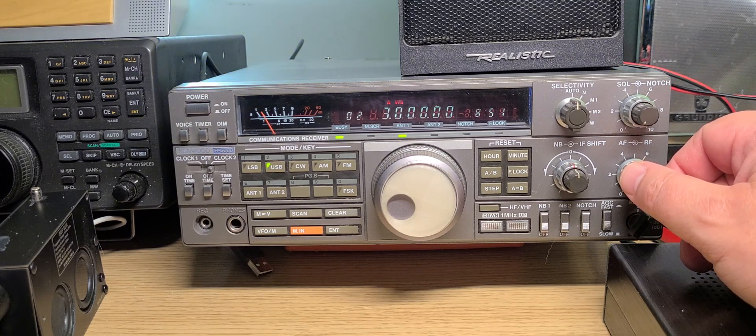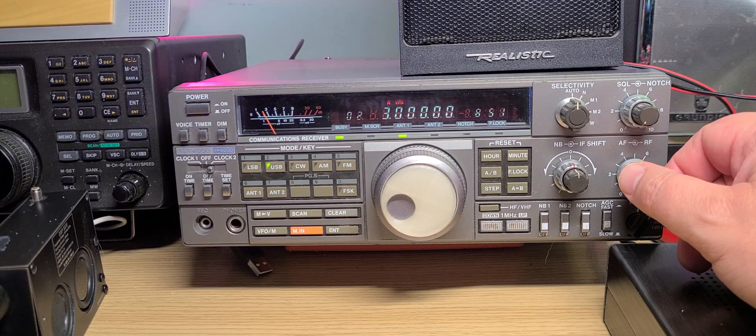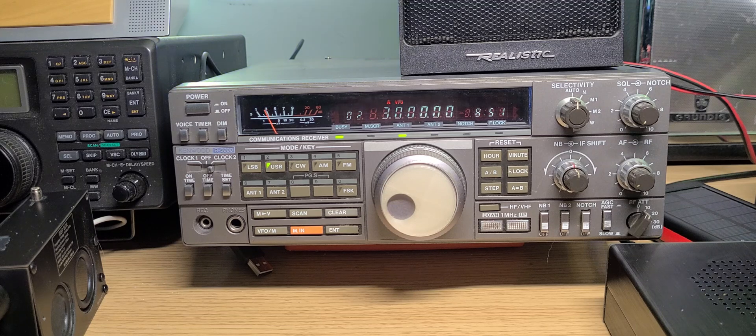That was 2000 to 3000 kHz tuning on the Kenwood R5000 communications receiver. Not a lot of signals, but a few. In the next video we're going to do 3000 to 4000 kHz, which will have a lot more signals. I hope you enjoyed this tuning around, especially with the good old Kenwood R5000. If you like my videos, please subscribe. Thanks for watching.